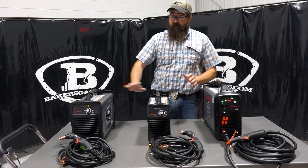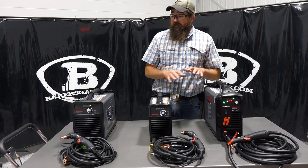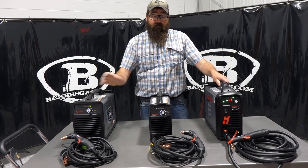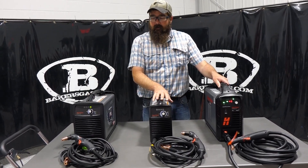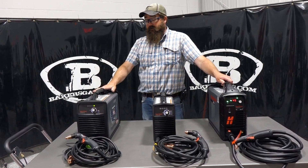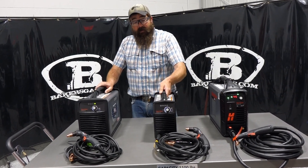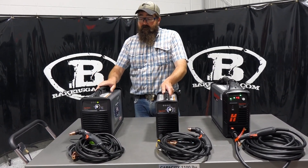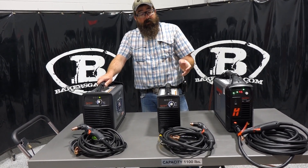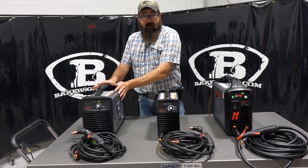So as you can see, we got them lined up here — the 30 Air, 30 XP, 45 XP. Visually the 45 and the 30 Air are much bigger than the 30 XP. The 30 Air has a built-in air compressor, so you do not need external air for this unit. It does 110 and 220, same with the 30 XP. Weight difference: we got 31 pounds on the 30 Air and about 20 pounds on the 30 XP, so a little bit of a difference, but obviously the 30 Air has an air compressor built in.